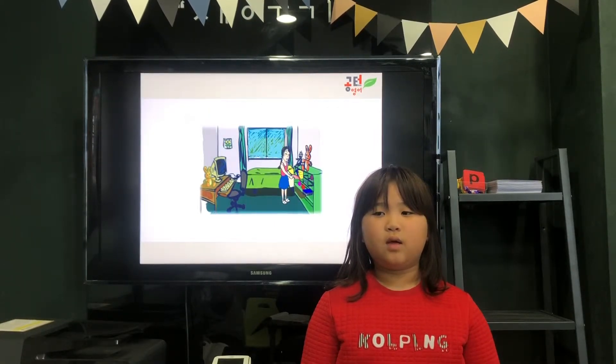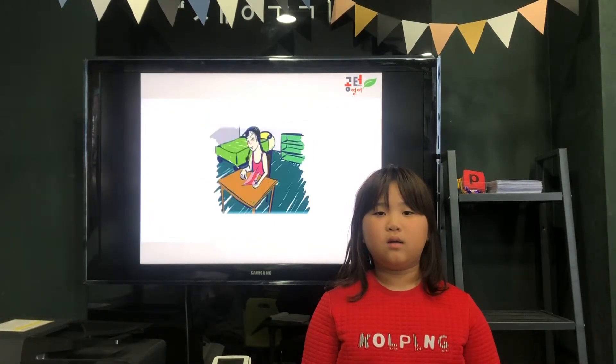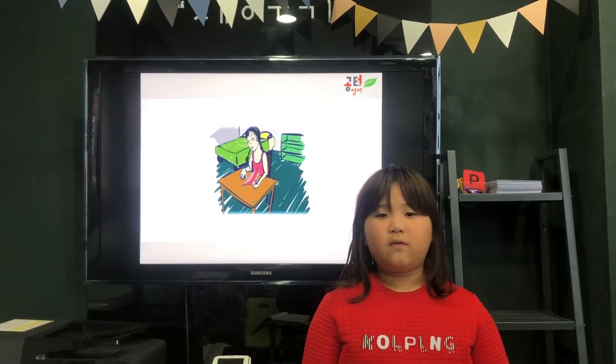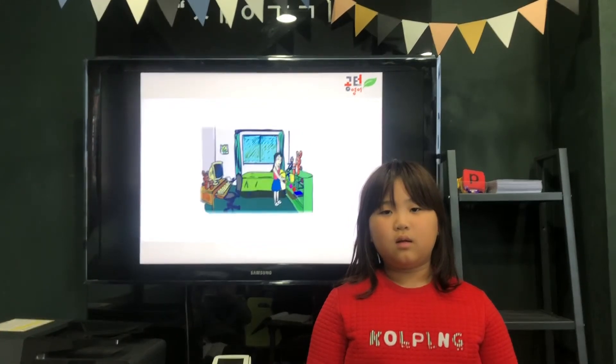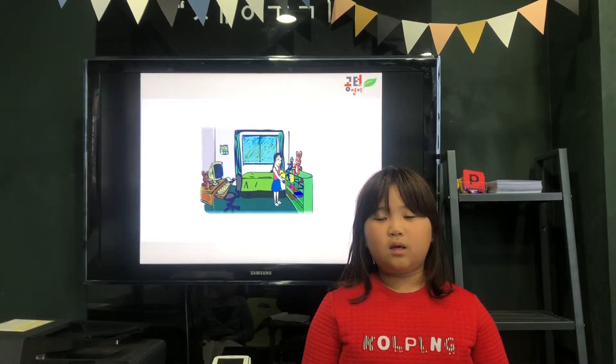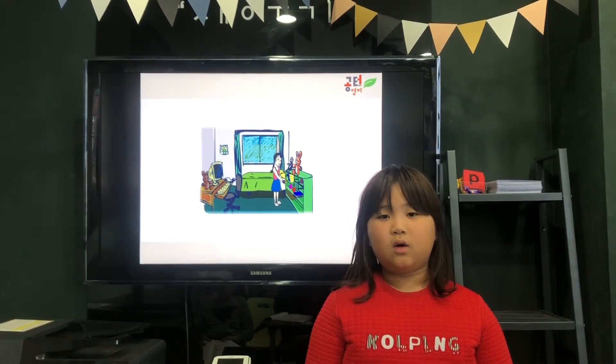First, she will get paper. Next, May will fold the paper. Then, May will get crayon.